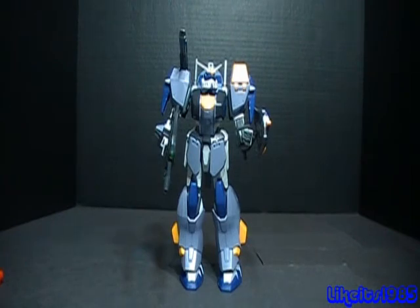So this has been my review of the non-grade 1-100 Dual Gundam with Assault Shroud. Thank you so much for watching.